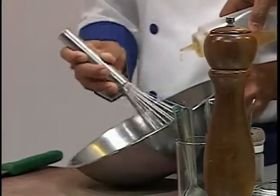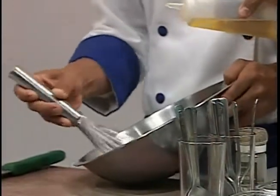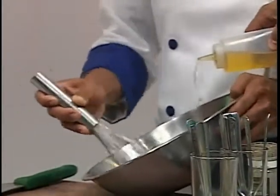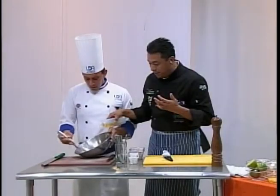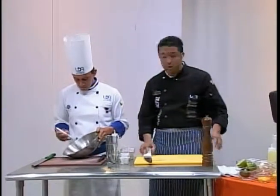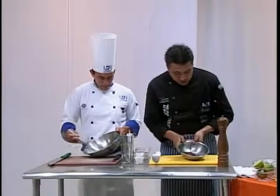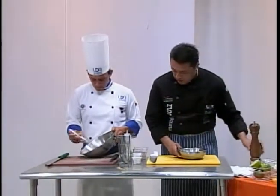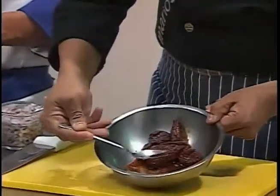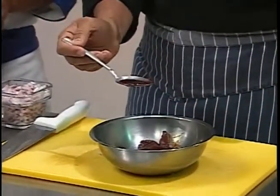Después del aceite se le agrega un poco de algún producto sazonador, pero a mí no me gusta agregar eso. Aproximadamente se le pone entre un cuarto de taza y media taza de aceite para la cantidad que vamos a elaborar. Yo tengo aquí chile adobado, chipotle, y voy a poner solamente el puro juguito del adobo, que es lo que le va a dar ese sabor picante a mi aderezo.